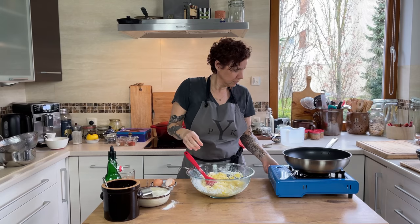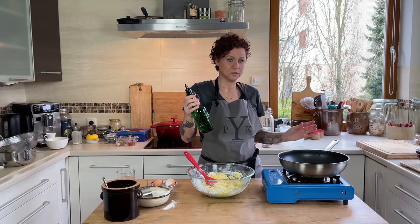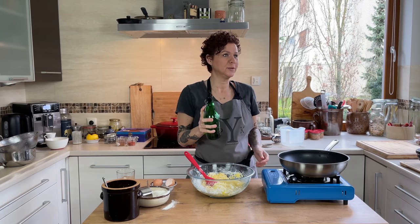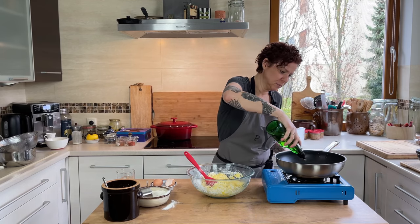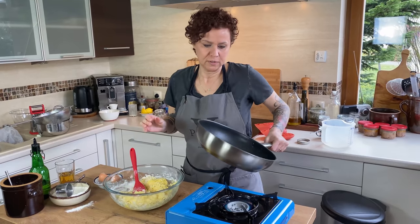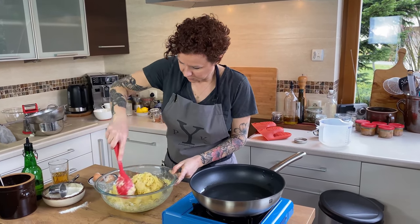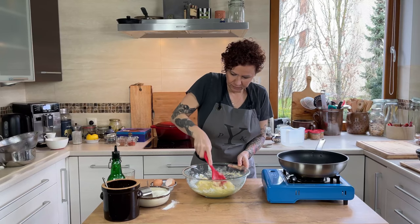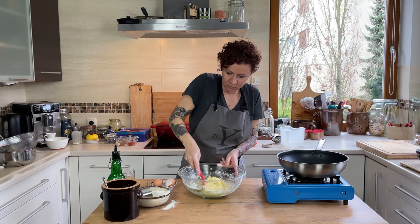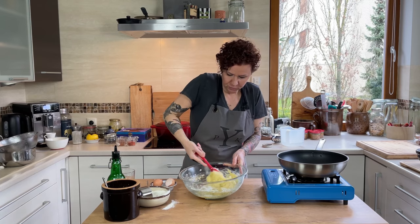I'm going to start my pan for frying. Grandma would use lard because that's just the way they cooked back then, but I'm going to use grapeseed oil. You want to get a little bit on the bottom so when the potatoes hit it they have somewhere to sit — this is not deep frying. Give this a good stir. These potato pancakes will be a little bit less moist than the ones I would normally do in a blender, just a little bit more texture to them. Super simple recipe though.